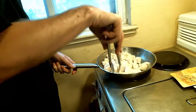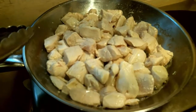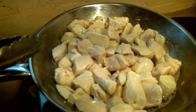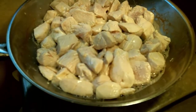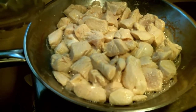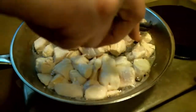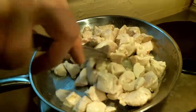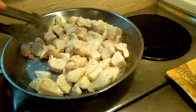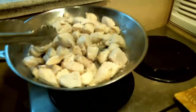I want to show you something: notice the chicken is starting to cook through but it's still quite pale. One of the things most people don't realize is that browning on meat — and on food in general — cannot occur in the presence of water. If you look closely at the pan, you can see there's some water boiling around the edges. That's the water expelled from the chicken, and all that water needs to boil off before any browning is going to occur.